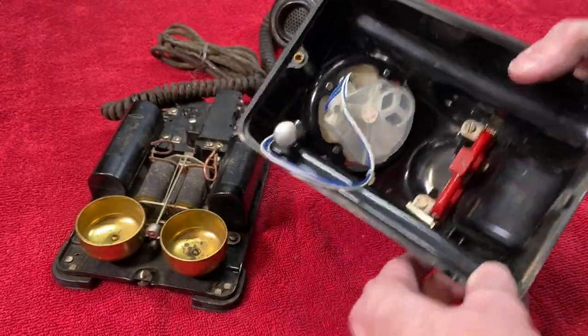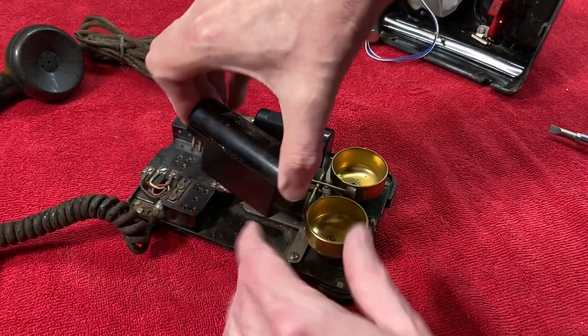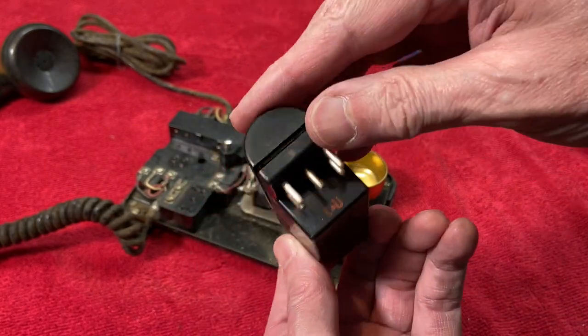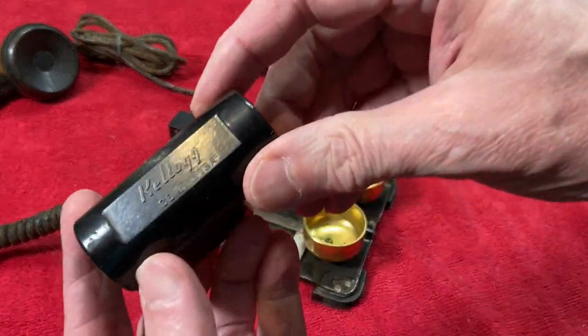One of the cool things about these phones was the modularity. Notice this — I can unplug this. This is the capacitor; it's actually a few capacitors in a module. It's got a seam that's coming apart there. And this is some coils, some inductors.